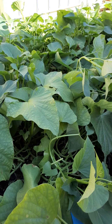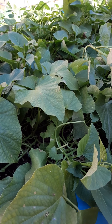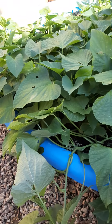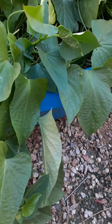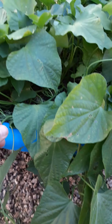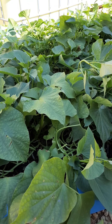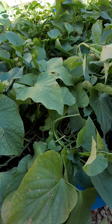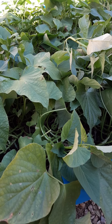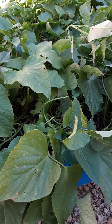Hello everyone, this is True Sustainability, I'm Brian. This is an update video of the Okinawa sweet potato shoots that have gone crazy in this bed. As you can see, these are so healthy — they have just taken off. This is our sustainability effort for the fish food and it is just working out so well, and I wanted to share this proud moment with you guys.